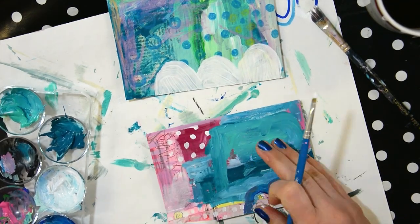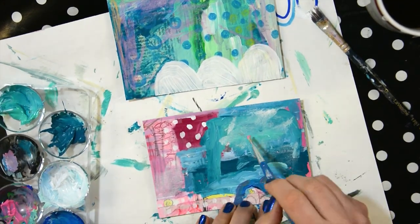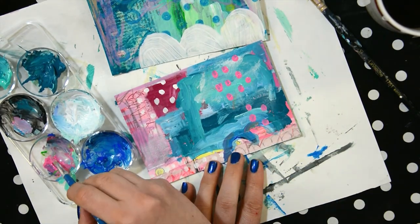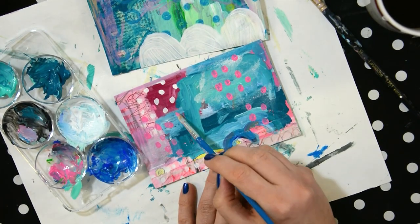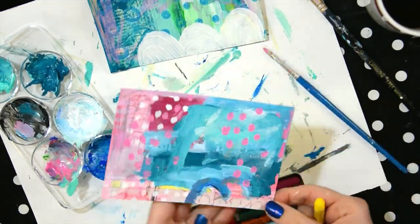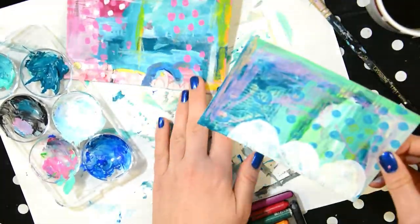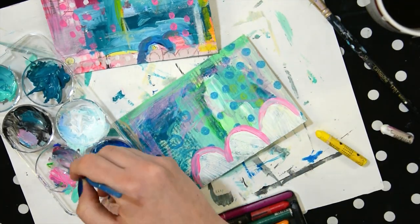My brain was getting a little tired — I was trying stuff, then wiping it away, adding more stuff and wiping it away. Then I decided to go to my favorite color and my favorite patterns, and that always works for me. I've already talked about the crayons in my previous videos and in the blog post I linked to all the products I'm using — the matte medium, the crayons, and some other good-to-have-at-home things when you are making DIY postcards.